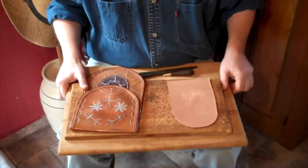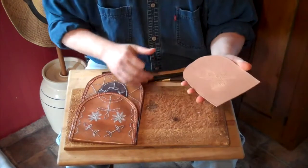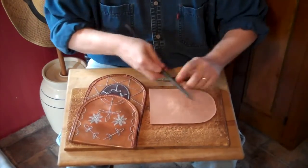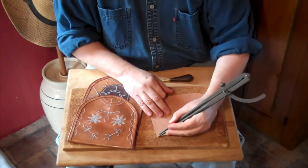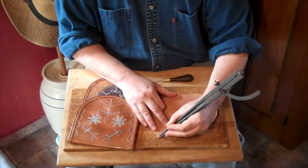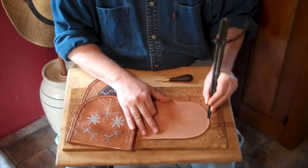First you need to dampen up your leather. Don't get it ringing wet, don't get it half dry. You want it damp so it's uniformly a different color. Once vegetable tan leather is damp, it has a memory. That means that it'll take an impression of any tool you use to put that impression in it, and it'll stay there. We use that to lay out things like the edge where we want a row of stitches to go.